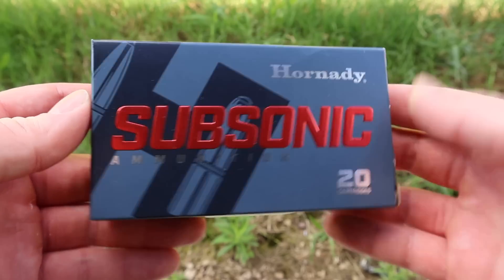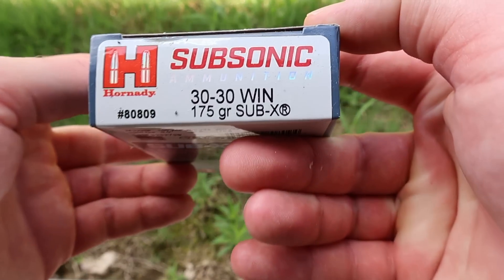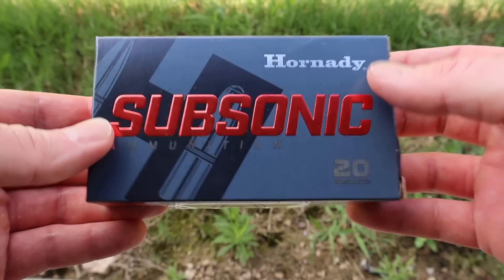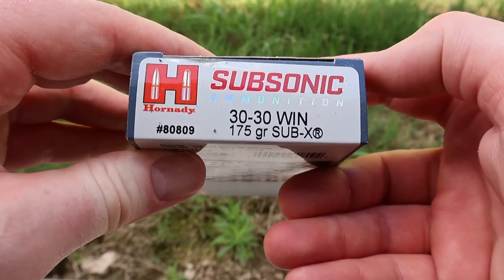Hey y'all, welcome back to another hunting ammo ballistics gel test. Today we're going subsonic. We've got Hornady Subsonic, the 175 grain Sub-X bullet in 30-30 Winchester. I've been very excited to try this — I'm always curious to try subsonic loads.